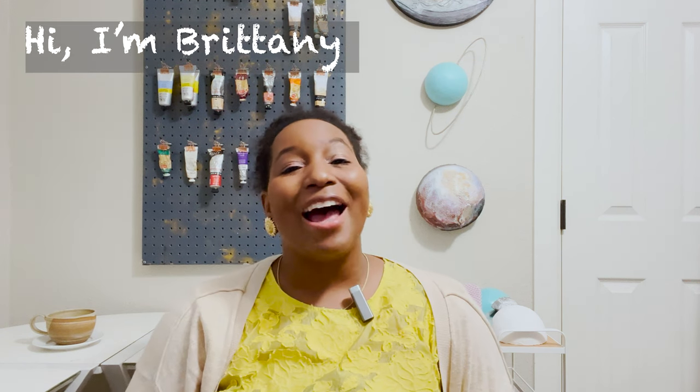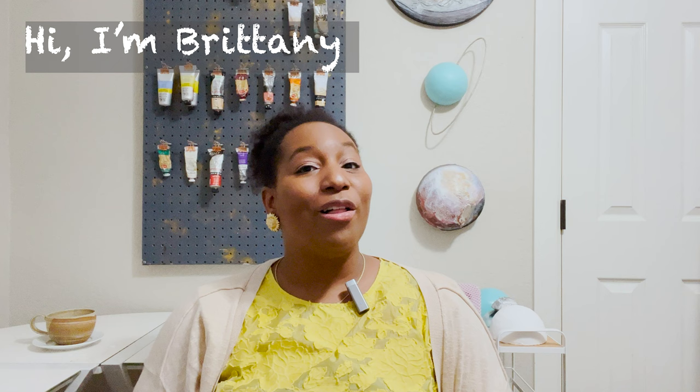Did you know that how to paint flowers was the top research question on Google this month when it comes to artists? Hi, my name is Brittany and I'm an artist here to help you with all of your artistic needs so you don't struggle through your process. I'm here today to give you my top tips, tricks, and hacks to paint flowers. So grab your paint brushes, grab your beverage, and let's get started with these tips.